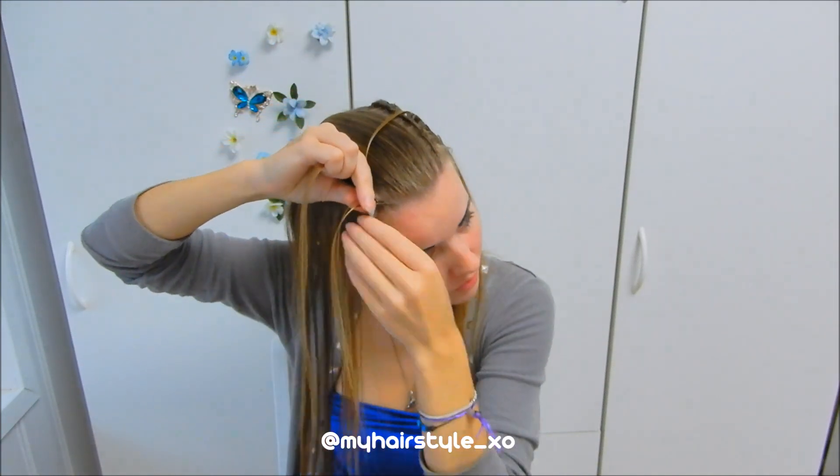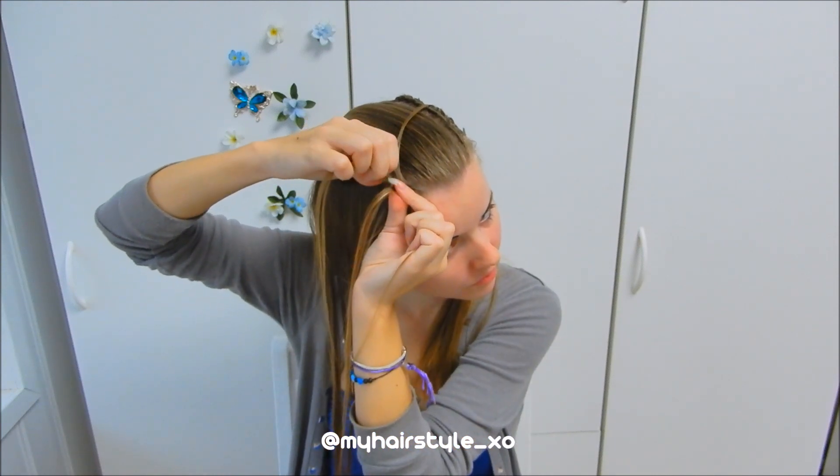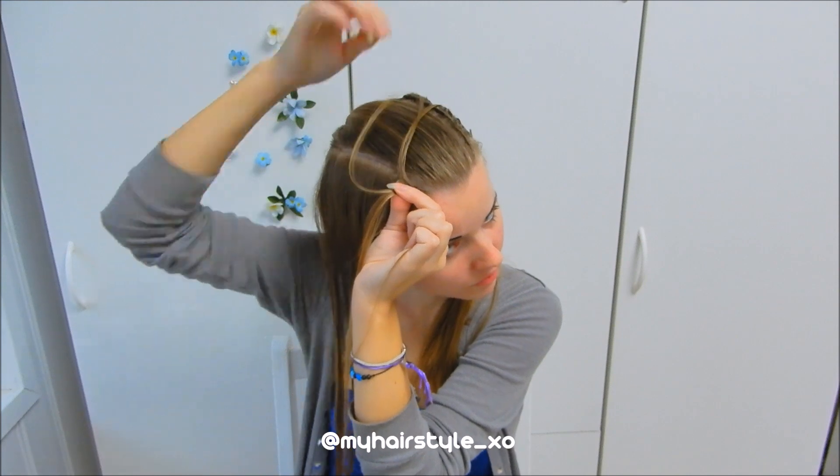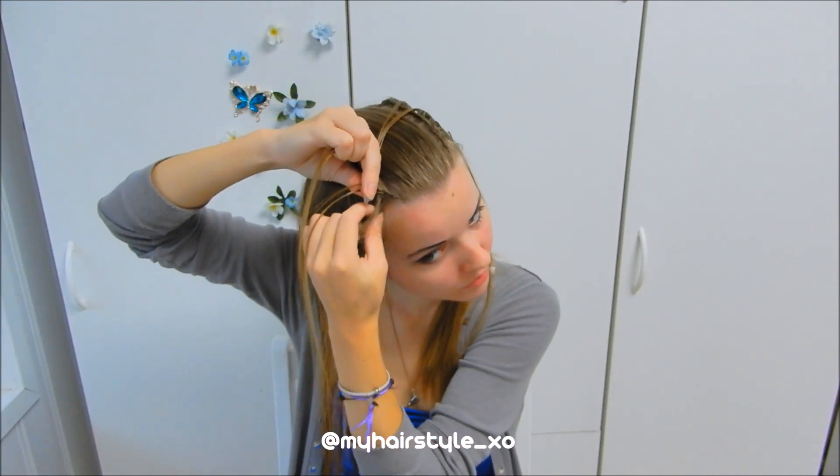Right under, left under, add hair. Split the right piece, left half out. Right under, left under, add hair. Keep repeating this mirror pattern all the way down.